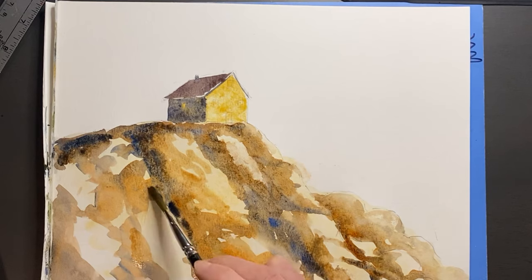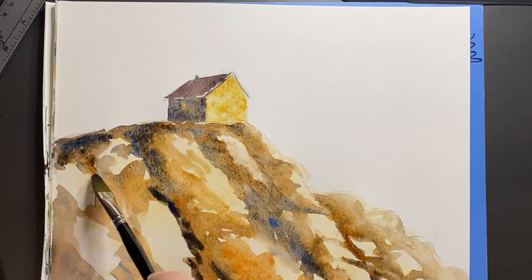I'm going through now and pushing the values even more by putting that darker tone in on the shadow side.